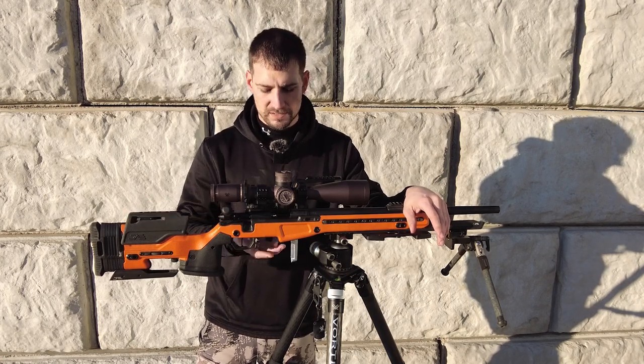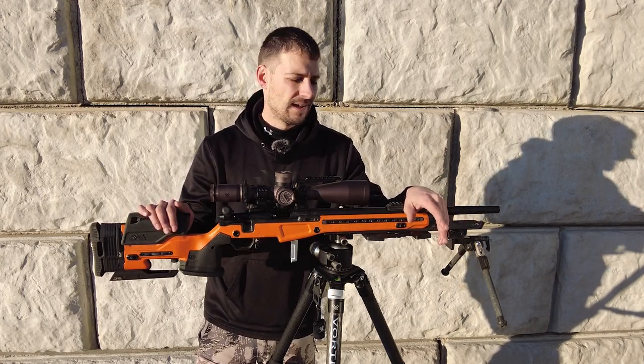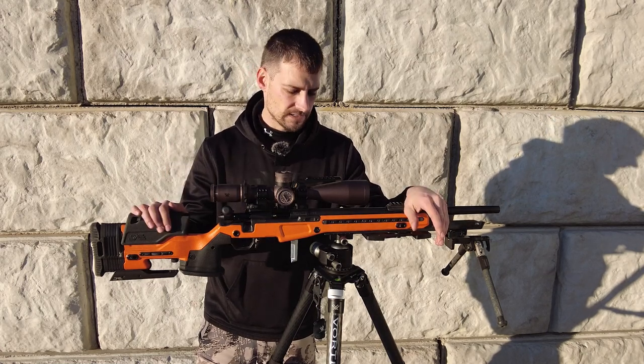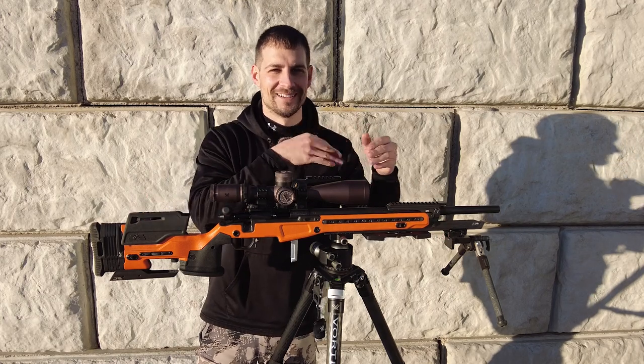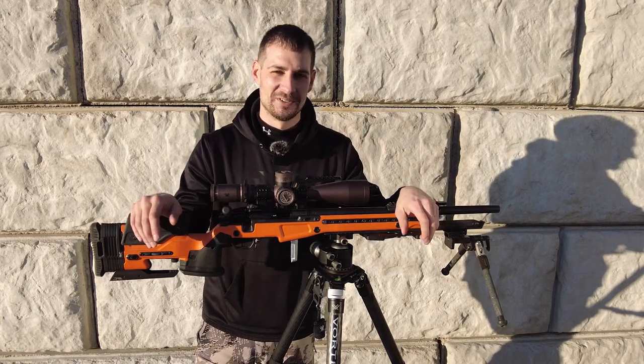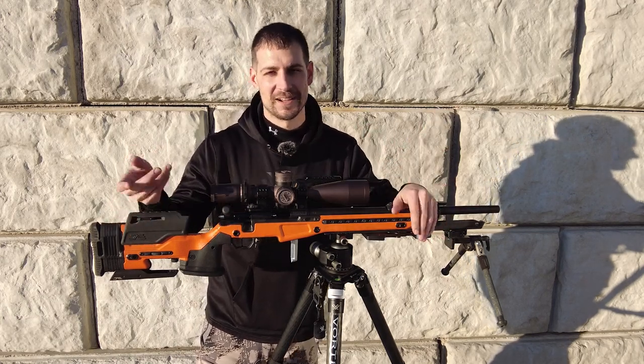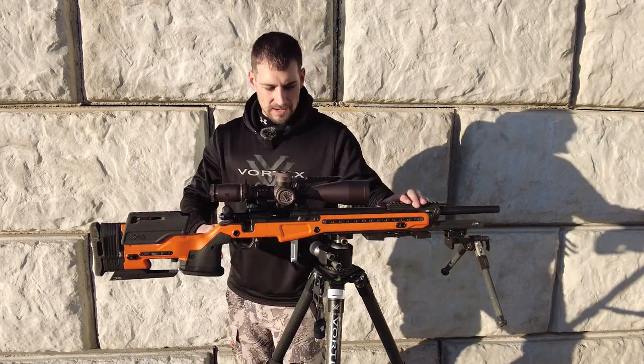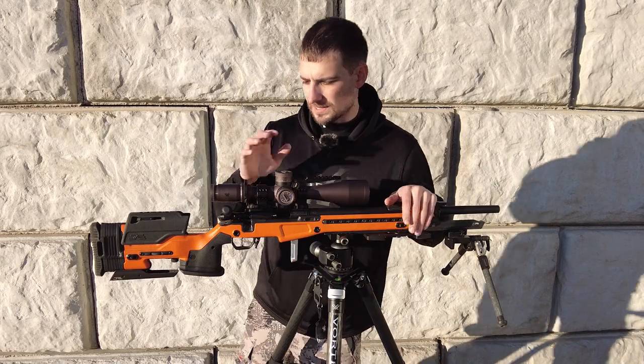The mags I run for my Voodoo are just the poly ones — about 40 bucks and they run great. I had one issue at a match and that was my own fault — I rim-locked it, I knew it, and just pushed it in thinking it'd be fine. It wasn't fine, but I switched out the mag and cleaned it, and that's it — just one issue.